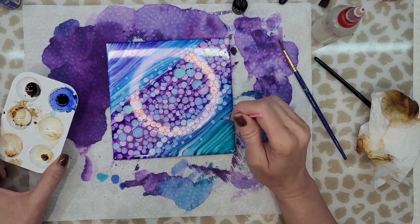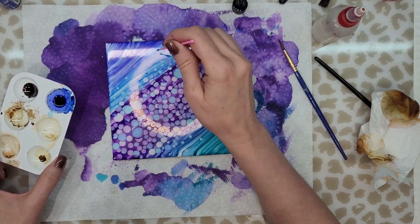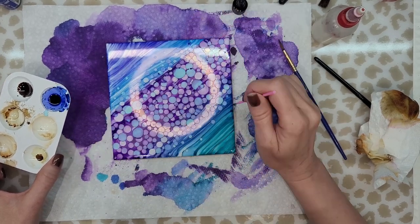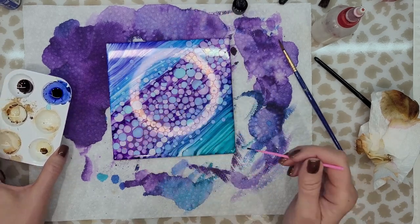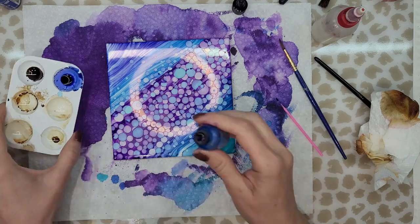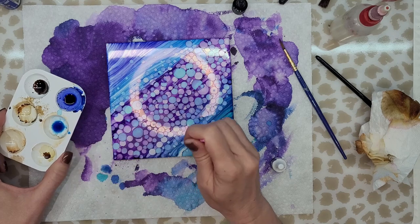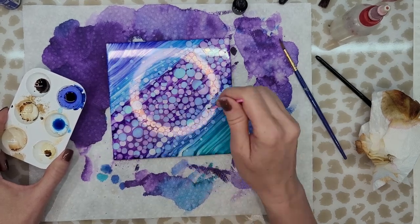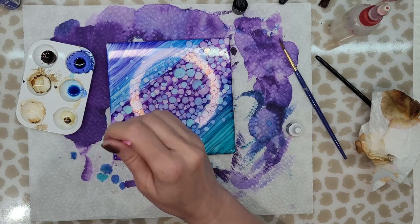Try not to go over a dot that is still wet because it'll give you a funny bloom. So make sure that you only dot on areas that are already dry, and of course use your dryer if you need to dry in between. Now I added another blue and I'm just continuing to dot.